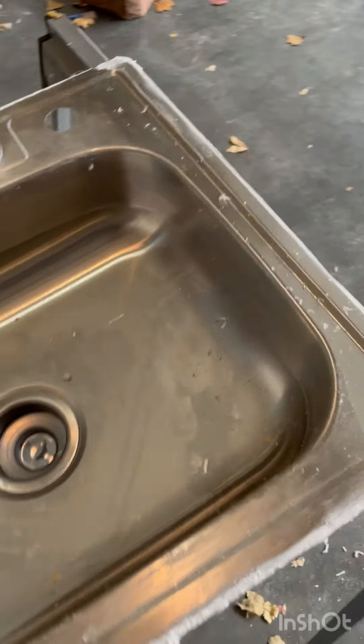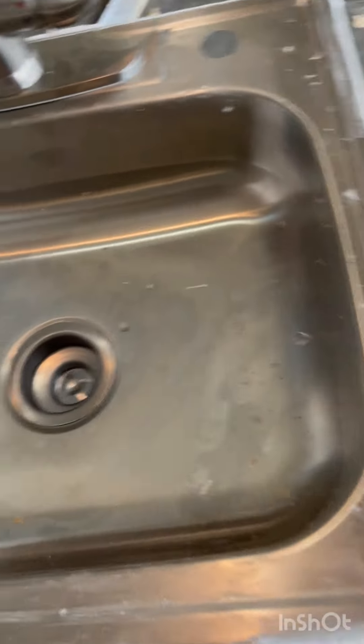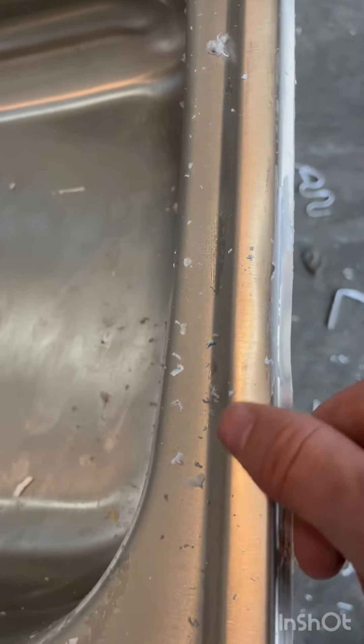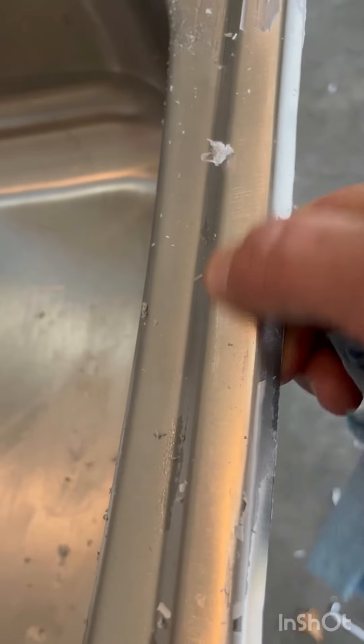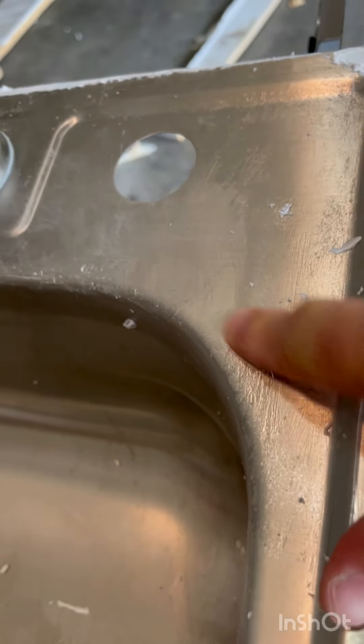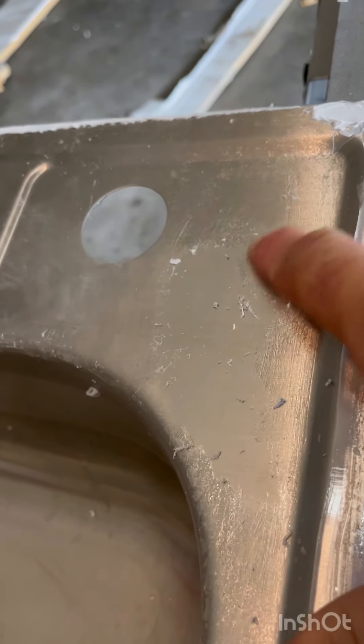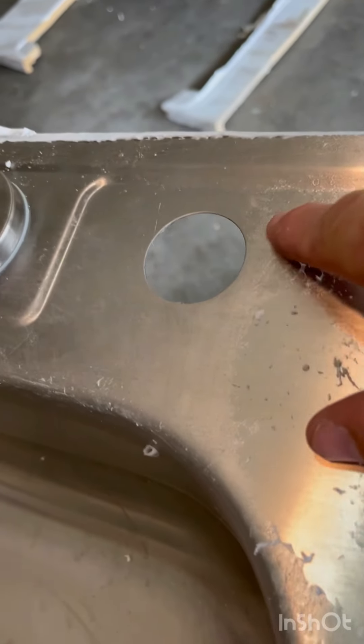I got the sink out and put it on some sawhorses to be able to work on it. You can see here this white line — that is silicone. They used a white silicone against the edges. And then all of this, what looks like trash or toilet paper wadded up, is the clear silicone that's all over the surface. You can see I rub at it here and it just comes right off. Silicone does not stick to stainless steel very well, so if you just rub at it with your finger or paper towel, it will come right off.